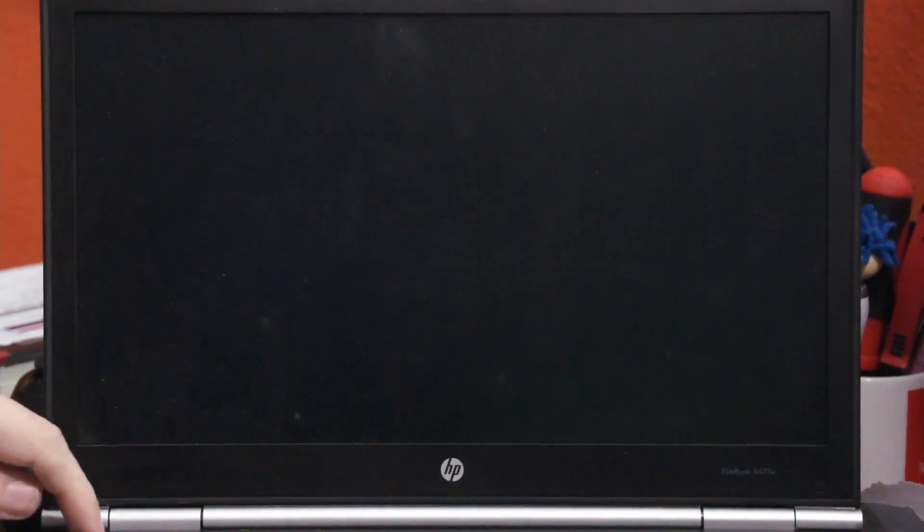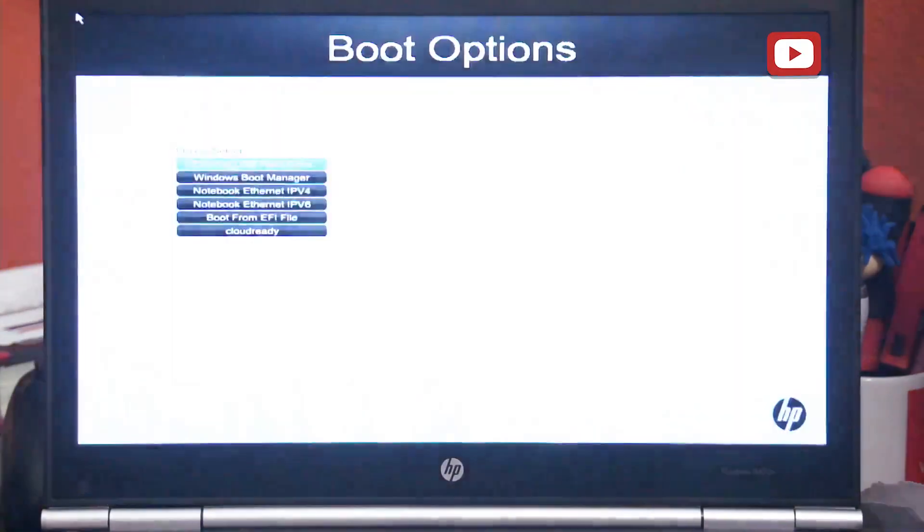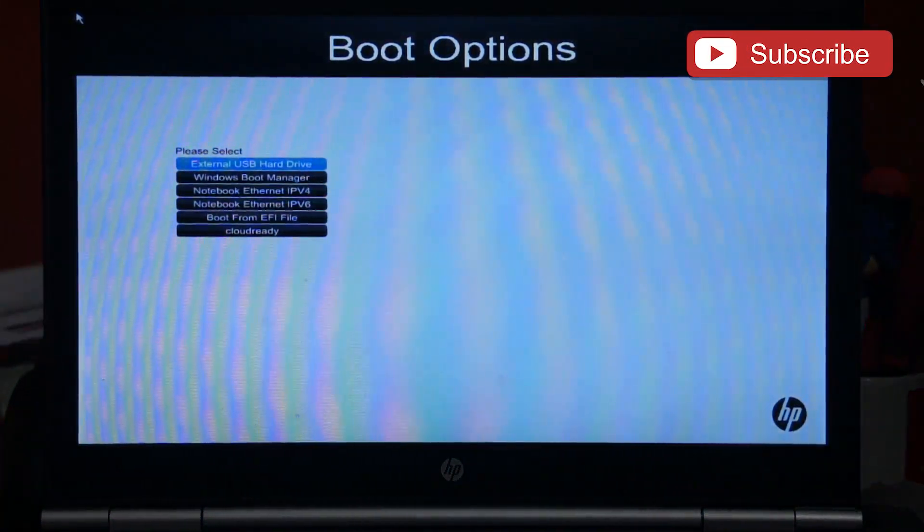Here we are looking at my laptop screen. I've got the USB device I just created, so I'm going to go ahead and plug that in, press power, and start tapping Escape. For my laptop, I'm pressing Escape and then F9 to get into the boot options — there's a good chance yours will be different, so use Google to figure out what your options are. It says press F9 to select boot device options, and I want it to boot from the external USB hard drive.